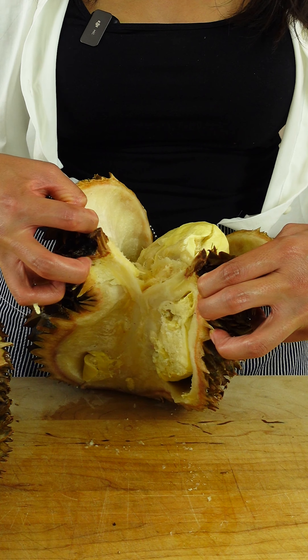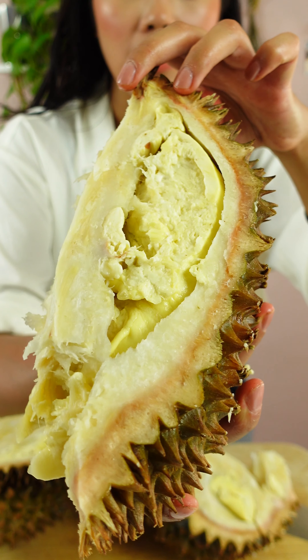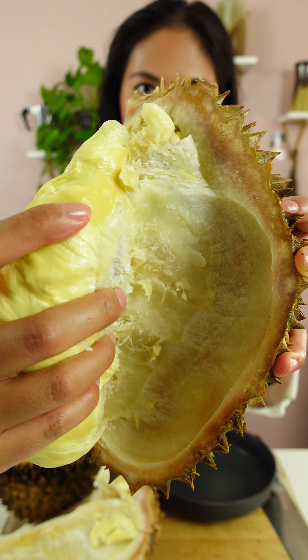Hulk it with your arms. Oh my God, I feel so strong every time I open durian. So there's one big fruit right there, and then here's the other one in the other compartment — just gently take it out.